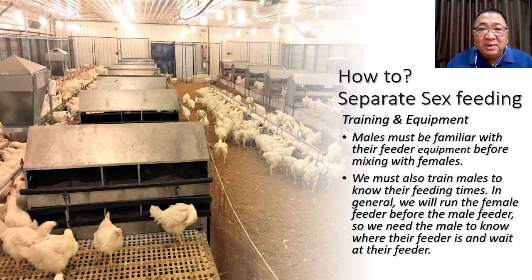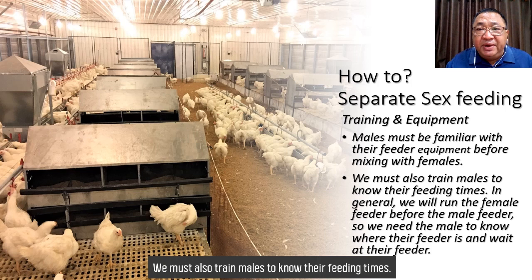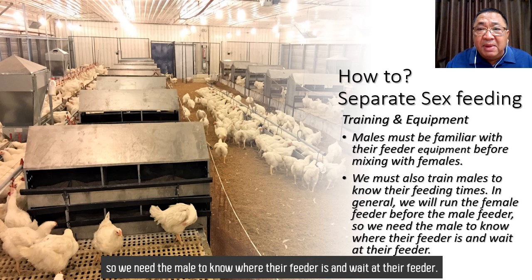We must also train males to know their feeding time. In general, we will run the female feeder before the male feeder. So we need the males to know where their feeder is and wait at their feeder.